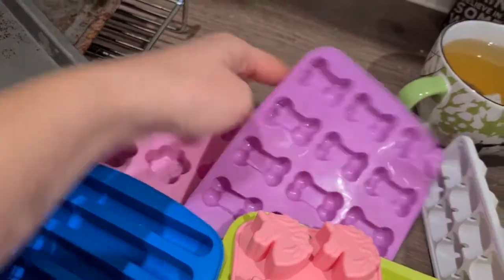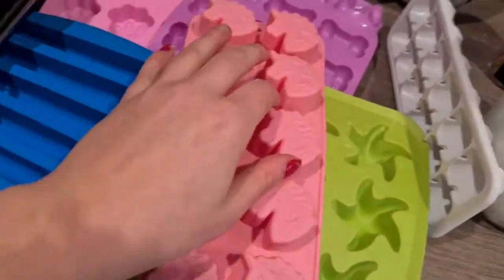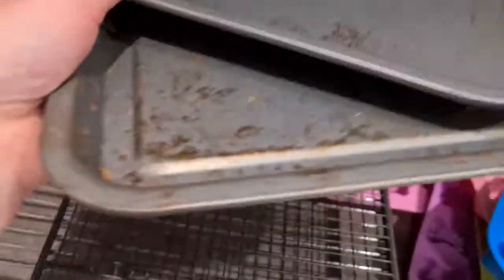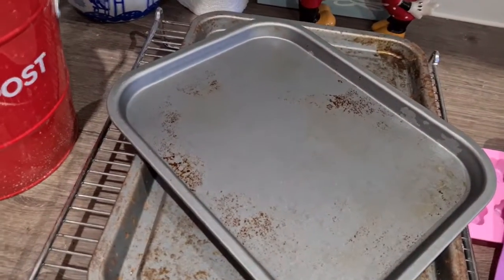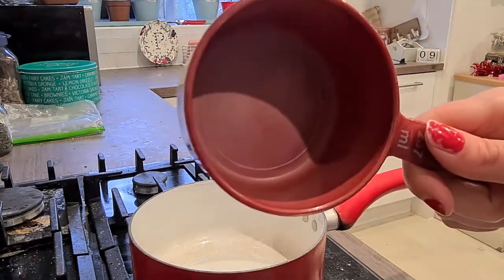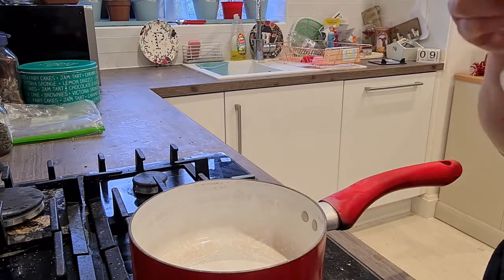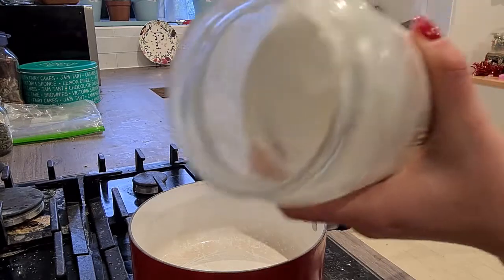You'll also need ice cube trays — they can be dog-themed or whatever you've got. I tend to use a mixture. I also recommend using these trays and cooling racks because they make storage a lot easier. As for measurements, it doesn't actually matter what you use — the concept is 50/50 of each ingredient.